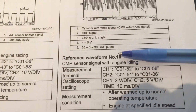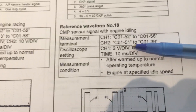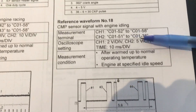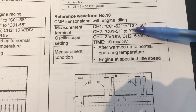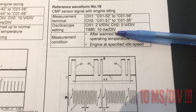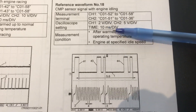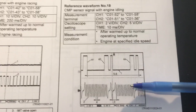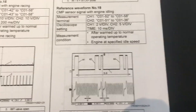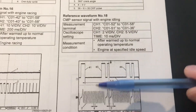The manual gives us not only an idea of what we should be seeing but also the scope settings. Channel 2, the crank signal trace: 5 volts per division with a 20 millisecond per division time base. Appreciate that some scopes give you their time base settings per division while other scopes give it to you for the entire graticule — be aware of that difference, because on the Modus it will be the entire graticule.